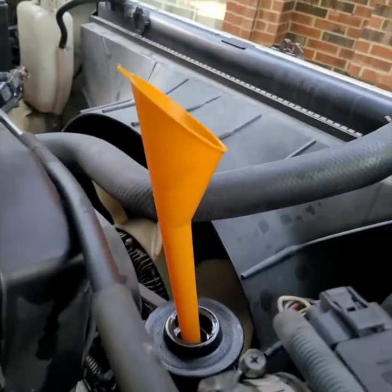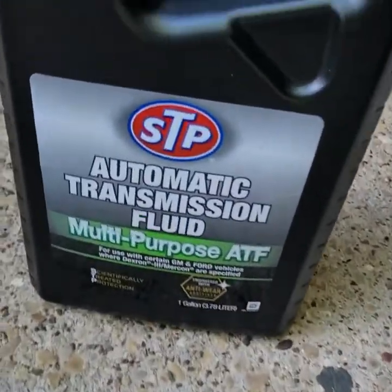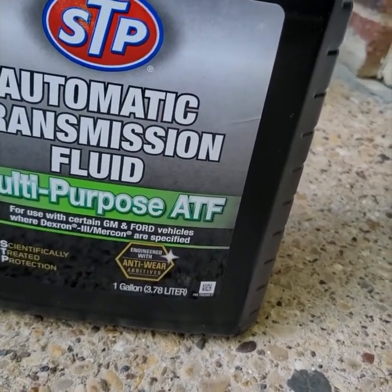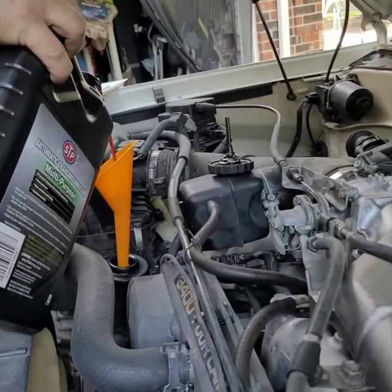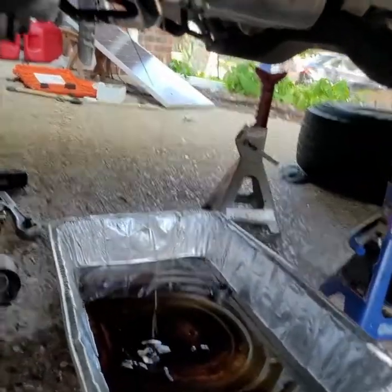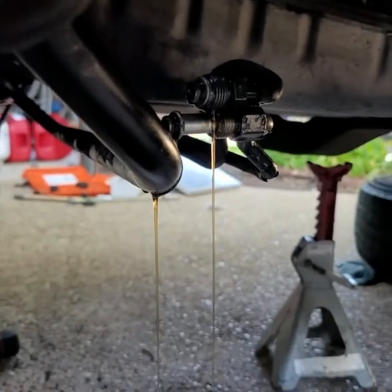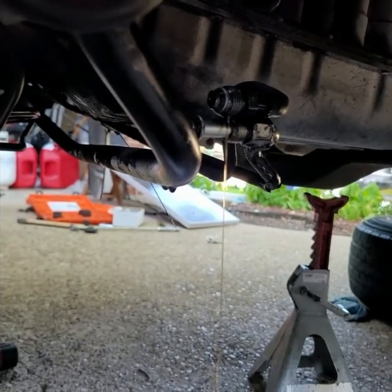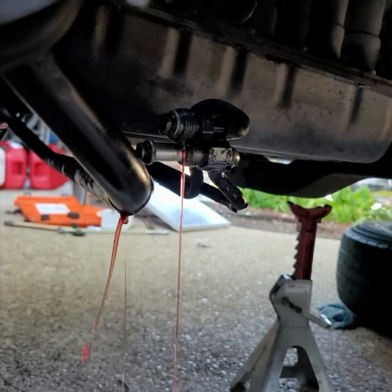Now we're going to fill it up and do a flush — we're putting in ATF Dextron 3, specifically STP automatic ATF multi-purpose Dextron 3. We're going to spill as much in as we can to flush and get nice fluid in there. Look down here — just flushing the lines until it starts looking better. Both sides are now nice and pink.